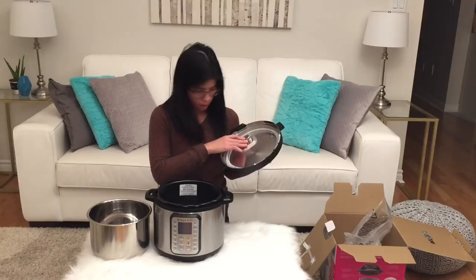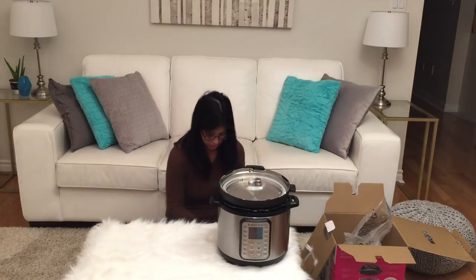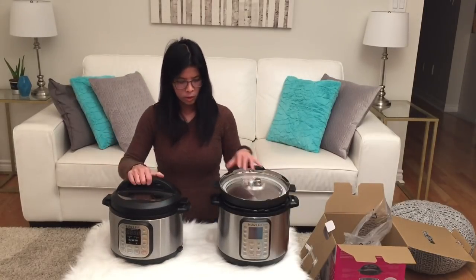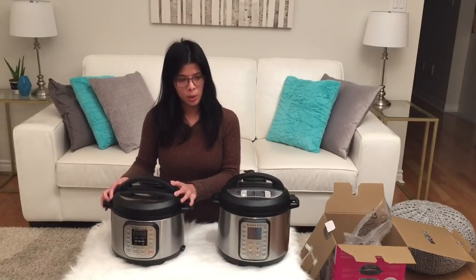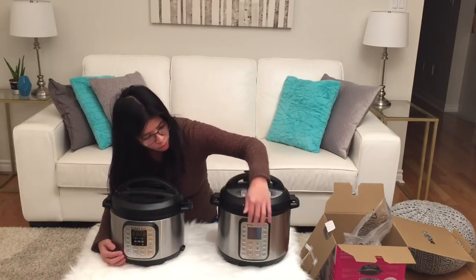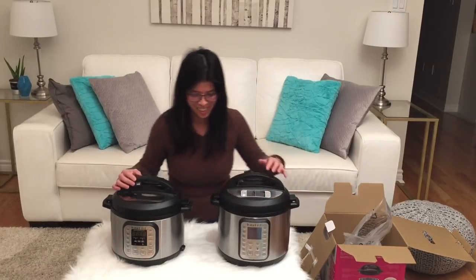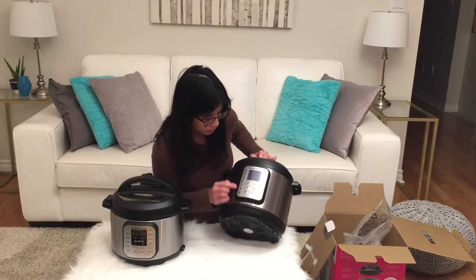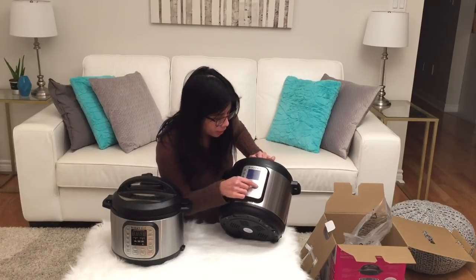This is slightly different from the old one. Let me grab my old one so I can show you a comparison. So this is my 5 quart, and now this is my new 6 quart. You can tell there are a few more buttons and also a nice LCD screen. There are three new functions: the cake, egg, and sterilize.